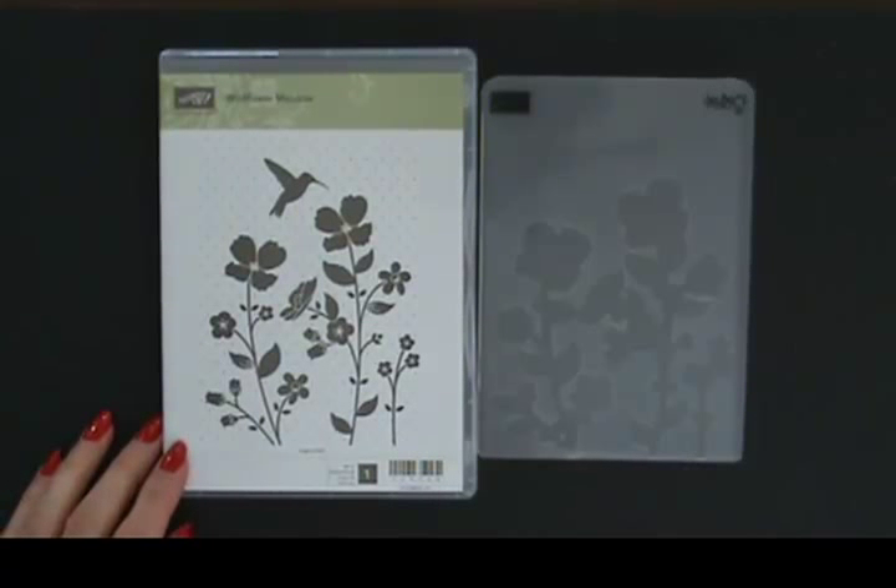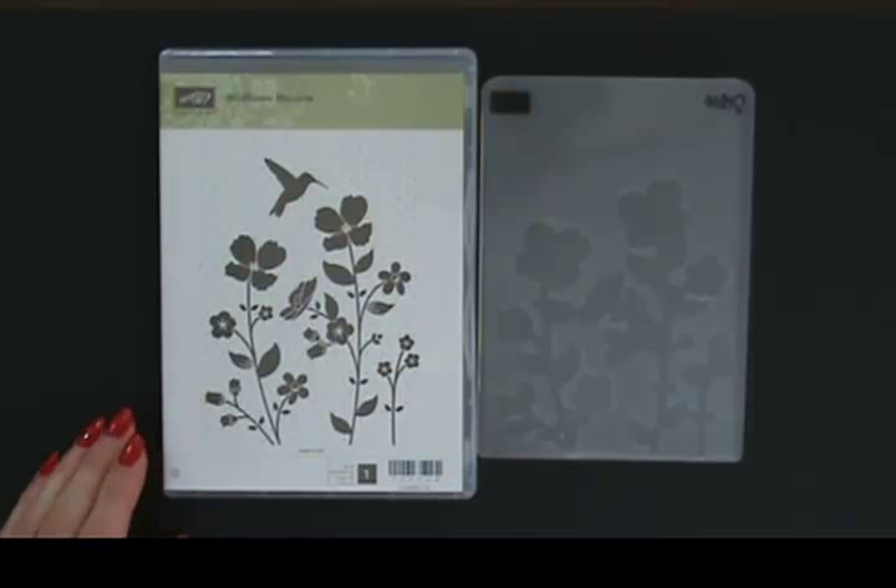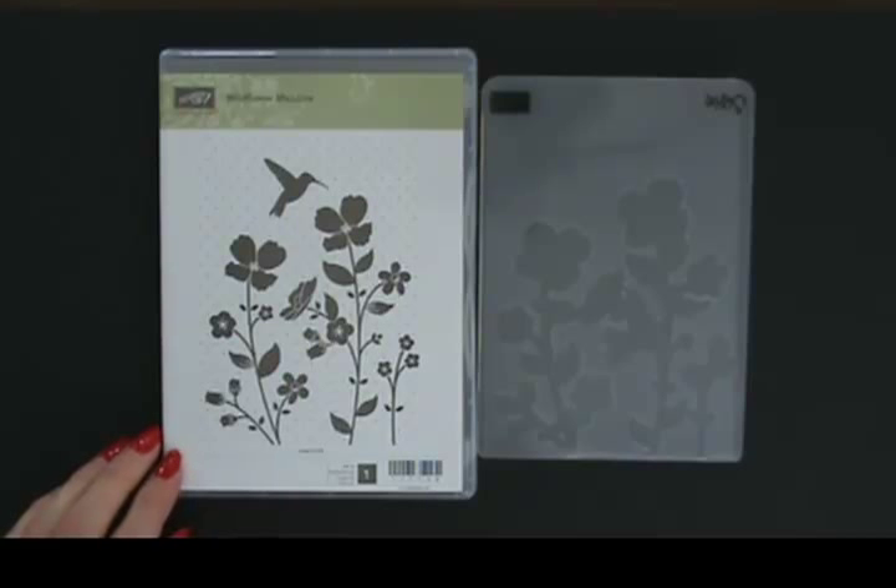Hi and welcome to StampingSmiles.com. I'm Shelly Goddbe, the owner and CEO of Stamping Smiles, and today I am so excited. It is the first day of the new catalog year — the beginning of the 2013-2014 Stampin' Up! catalog.